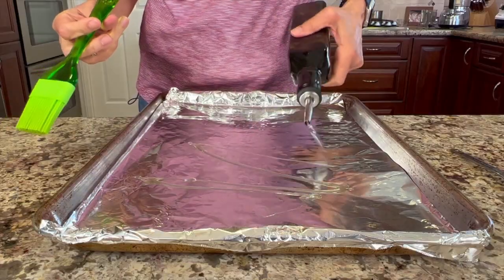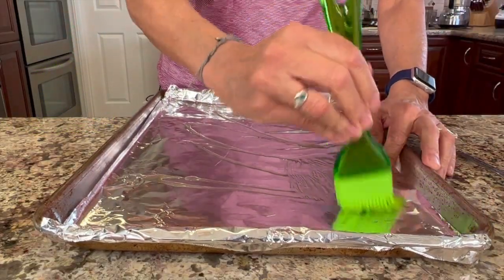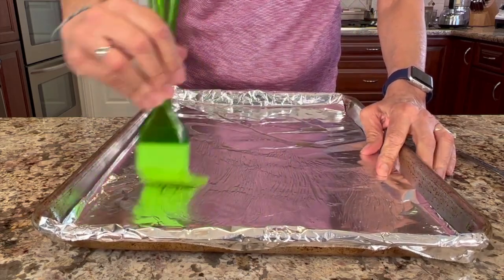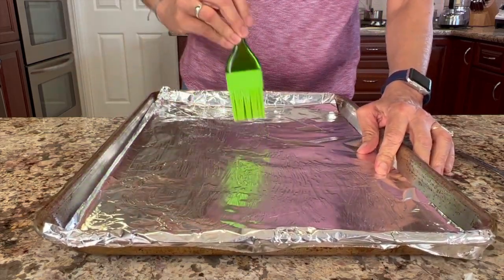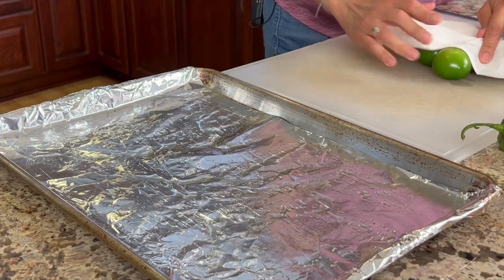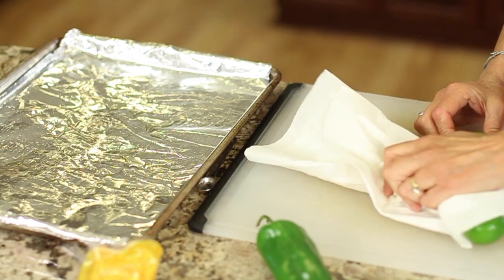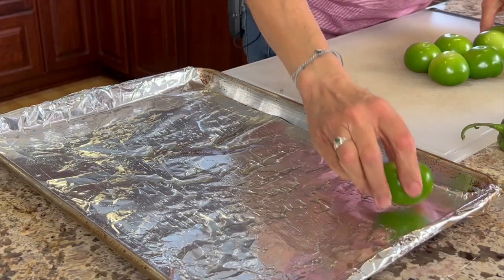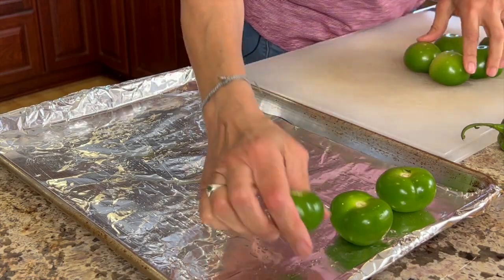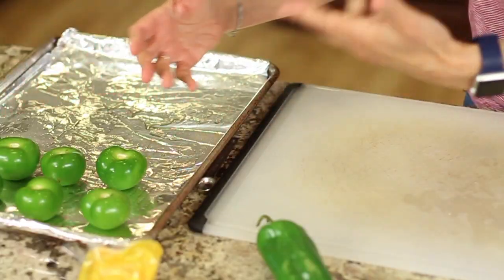We're going to place them onto our foil-lined baking sheet that I've already brushed with a little bit of avocado oil so that nothing sticks. You want to dry off your tomatillos a bit from all the water before you put them onto your tray. You're going to need about a pound of these — even a little extra would be fine, even a pound and a quarter.